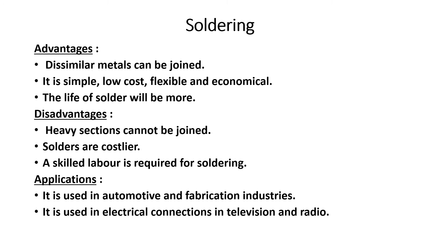The life of the solder joint is long. Applications include automobile parts, fabrication work, electrical connections in television and radio, mobile, TV, radio, and electrical circuits where circuit boards are joined.